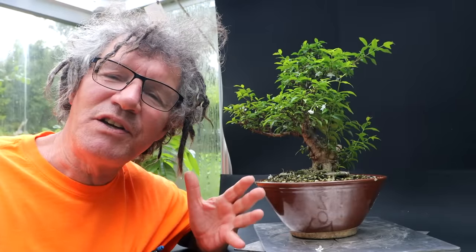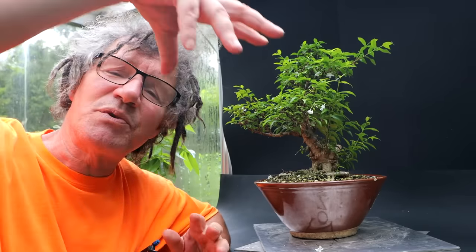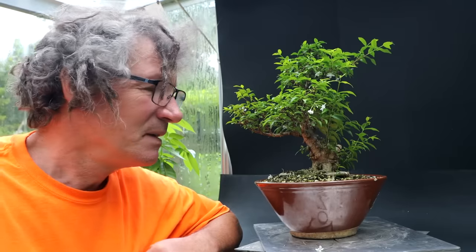I went online and tried to find pictures of the natural form of water jasmines. I found one tree — a small tree with a twisty trunk and an umbrella-shaped canopy — sort of a typical tropical tree style. There were a few other pictures of trees in people's gardens styled into geometrical shapes, like hedges. I didn't have much luck finding pictures of water jasmines growing in the wild. So I think I'll try to style it in the typical tropical style of an umbrella-shaped canopy with interesting trunk and branch lines.